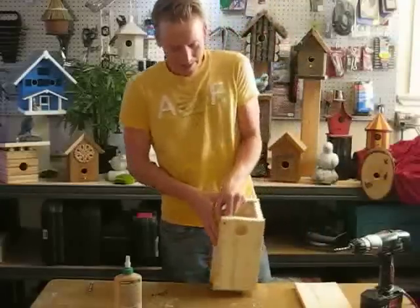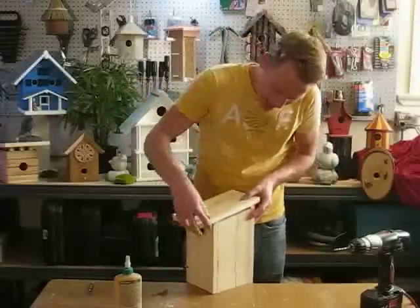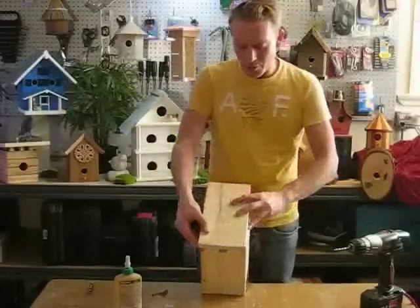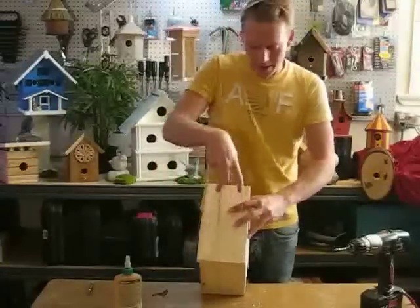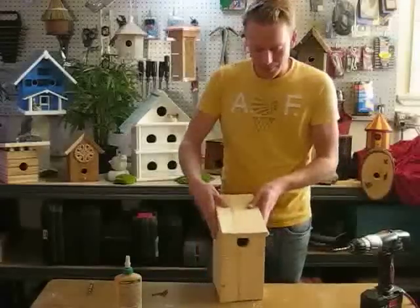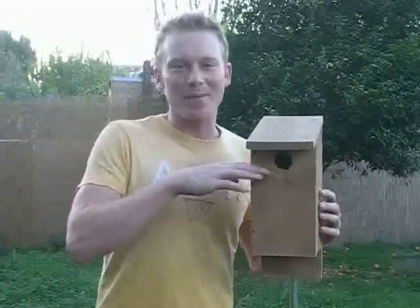Our last step is to put our roof on. We're going to place it half on the front, half off the back, then pre-drill two holes in the front and two in the back so it leaves our side ventilation open. Once you've put your house together, it's time to put it out in the yard. Keep the entrance around five feet off the ground, and place the box on a smooth piece of conduit — that'll keep predators from getting in at the hatchlings.